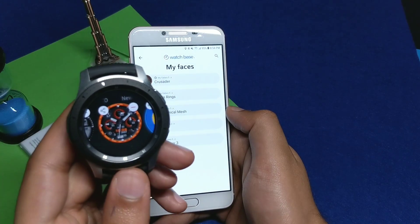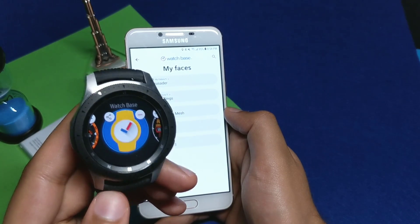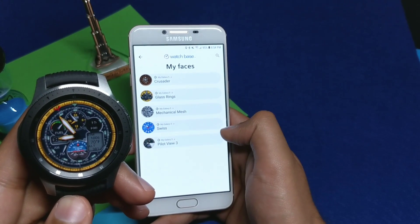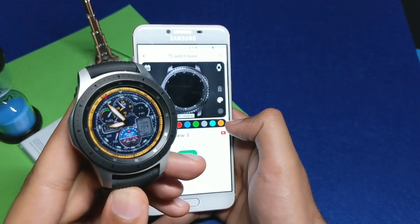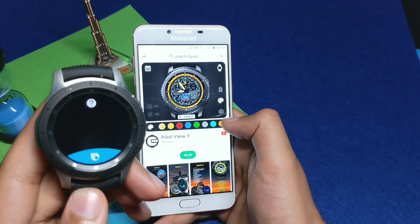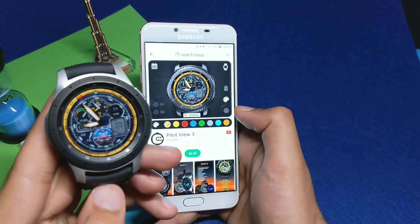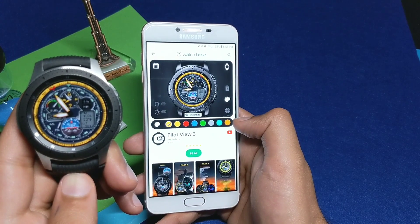Now moving on to your watch — go to the Watch Base application that you have installed on your Galaxy Watch, click it, and it will show the current watch face. To change it, just tap on Pilot View 3 and it will synchronize the watch face with the Galaxy Watch. In this way you can change or view the watch face on your Galaxy Watch via the Watch Base application — simple and easy.